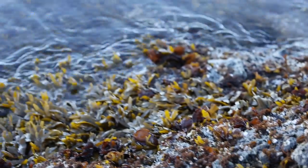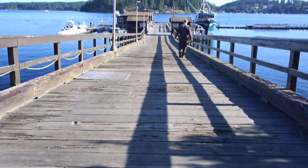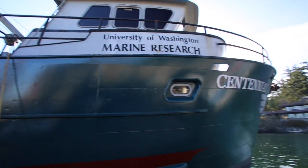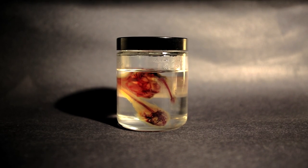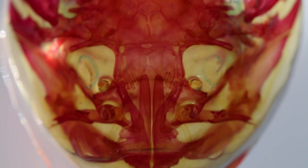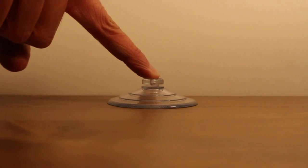You can see why the suction cup comes in handy in the turbulent, wave-swept, rocky intertidal zone. Here, at the University of Washington's Friday Harbor Laboratories, Professor Adam Summers and his colleagues have been studying the clingfish to find out just how sticky its suction cup is, and how it works.